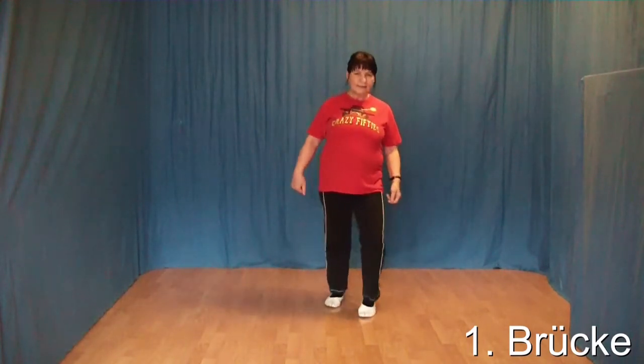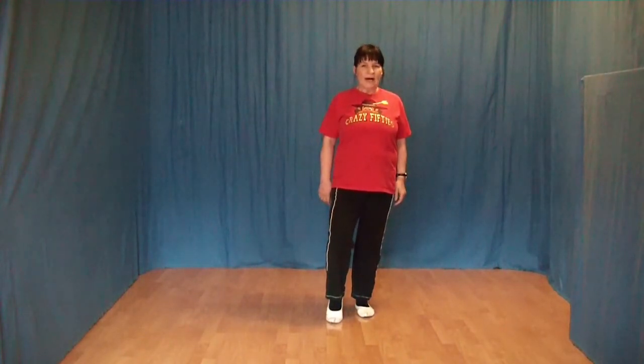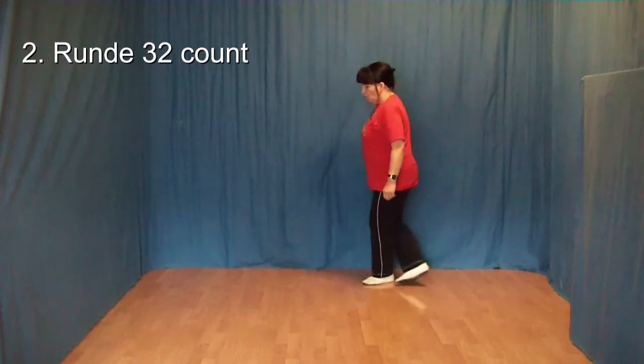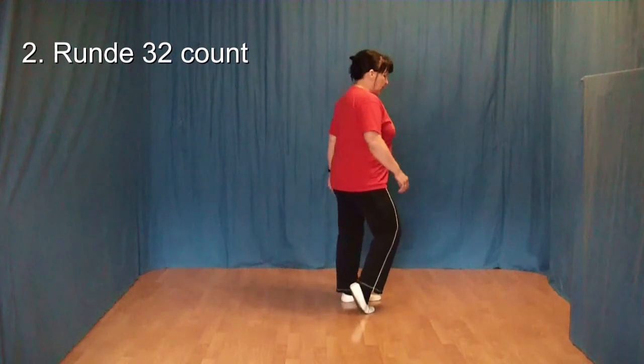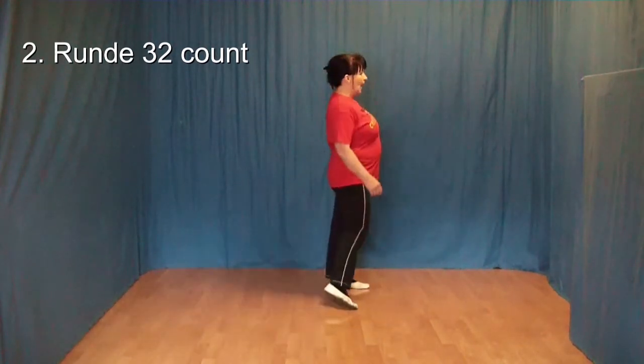1, 2, 3, 4. Dann fangen wir von vorn wieder an. 1, 2 und 3 und 4, 5, 6, 7, 8.